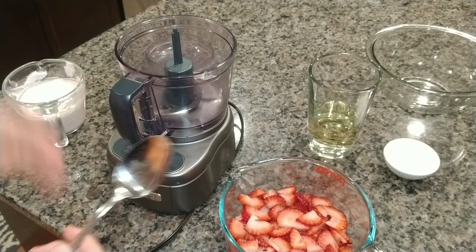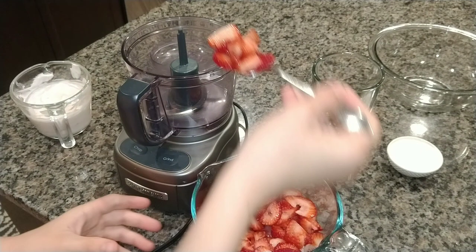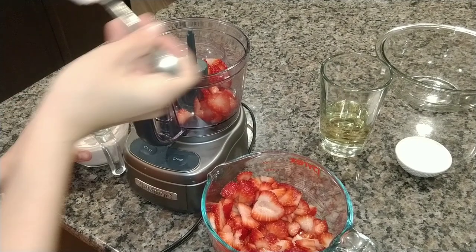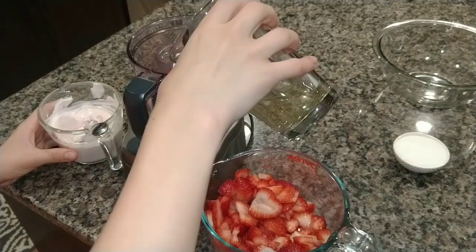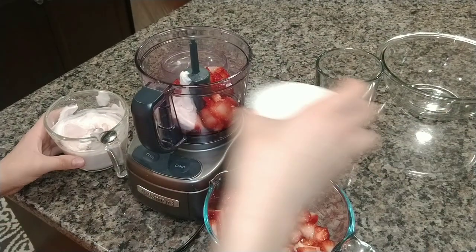Because we don't have enough room in our food processor we're going to take a little bit of each ingredient and put it in one at a time. So we're going to take about two scoops of strawberries, maybe one scoop of our Greek yogurt, then a little bit of our white grape juice and some of our sugar.